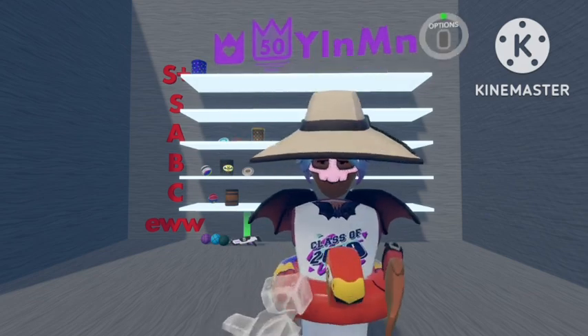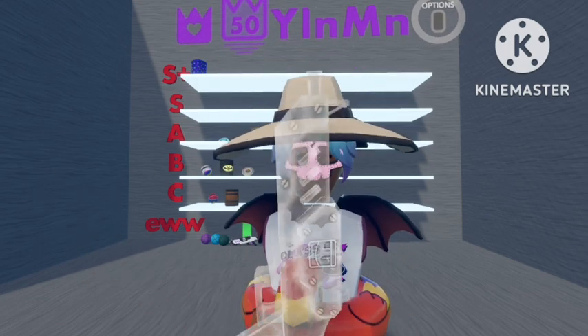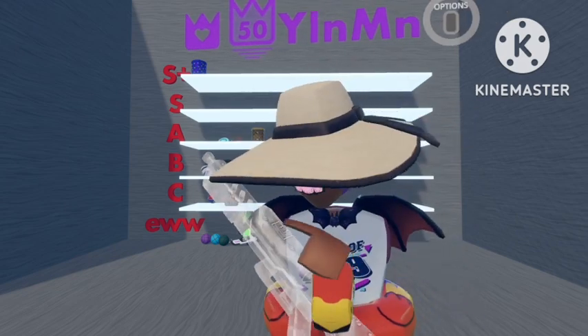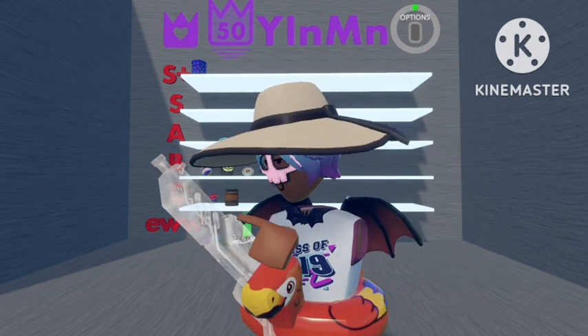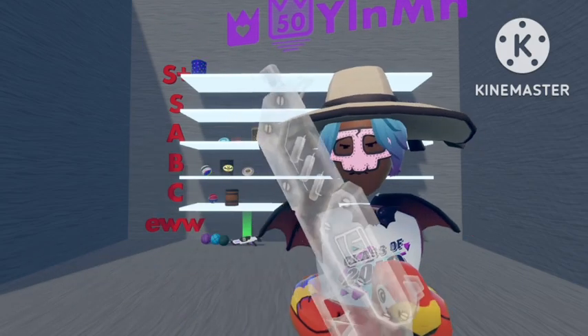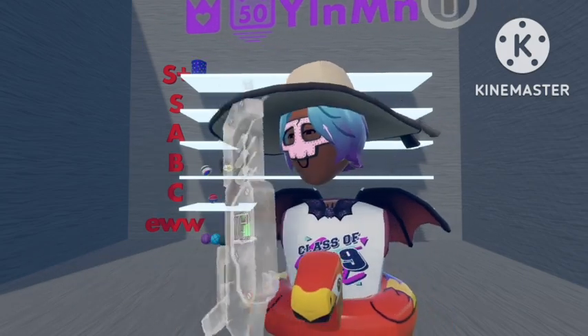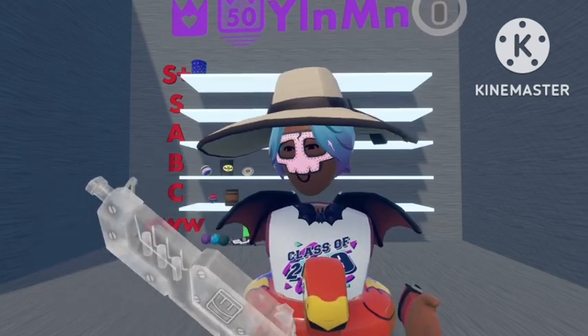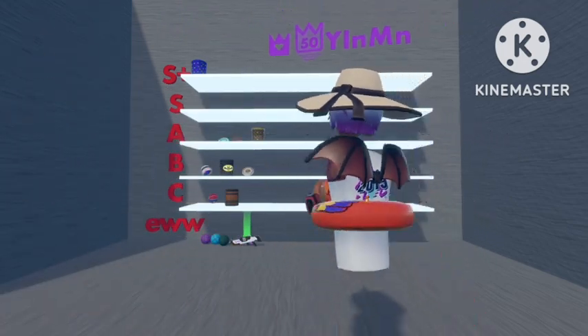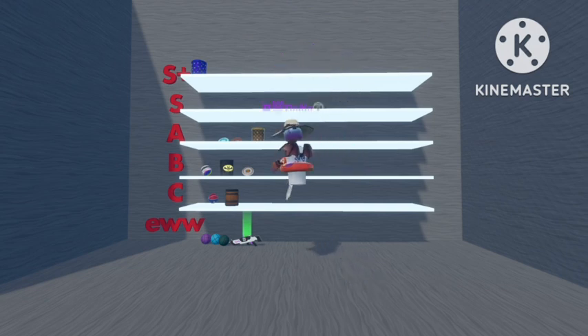The next one is the Ghost AR. This one's pretty cool — I like it quite a bit. I like how it's see-through and it's got the Rec Room logo on the top with the nails in. I quite like this one; it's one of the best ones, but it still does not compare to the other ones I use, so I'm going to put this one in B-Rank.